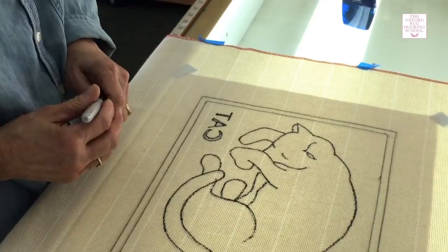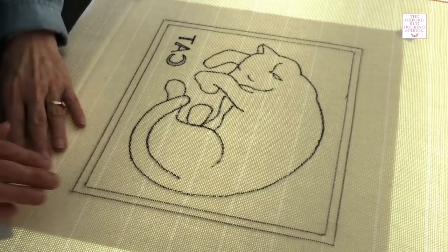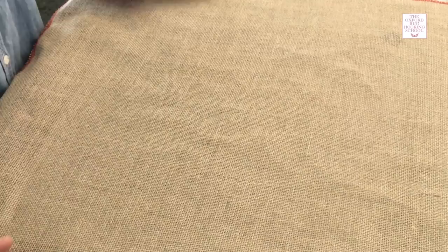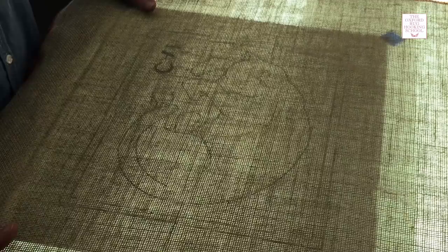If you find when you're drawing that it's hard for you to see what's underneath, don't be afraid to lift it up and give a little peek to see what's going on under there. When I'm done, the last thing I like to do is turn off the lights and the light table — then you can tell if you've missed anything. If you're tracing a pattern onto linen or another darker rug backing, the pattern does show up just fine and you trace it the exact same way.